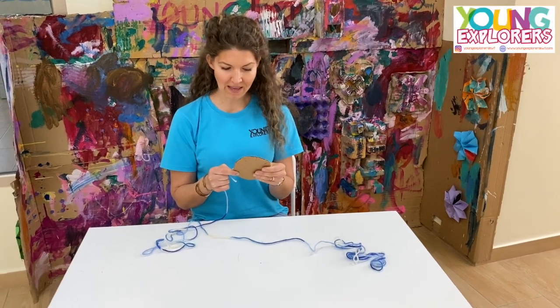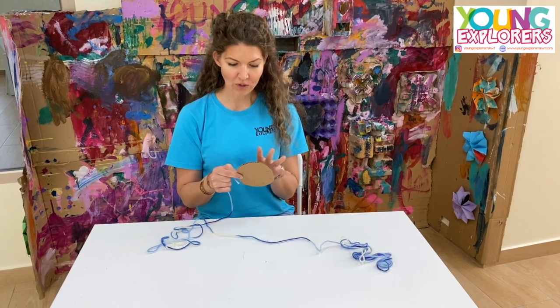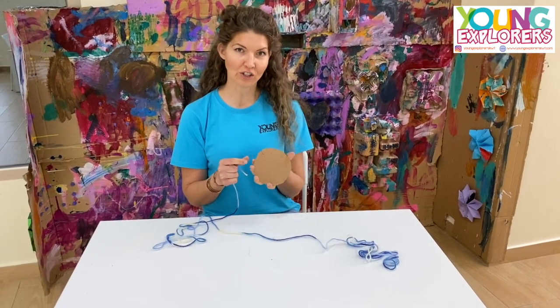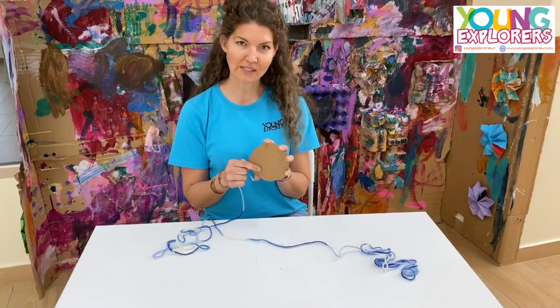Hi! Today we're going to be doing some weaving using yarn. What you need is either a circle shape cardboard or an octagon. Cut it out from recyclables.